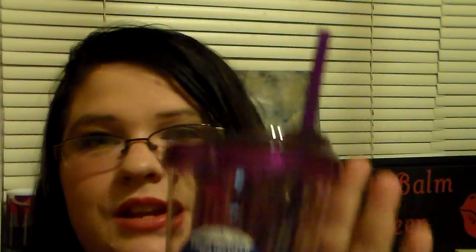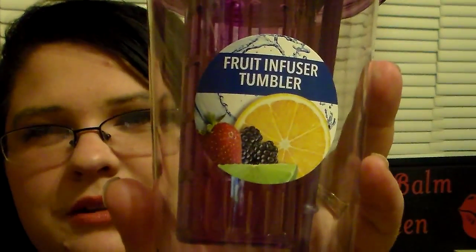Then I saw my friend Anna — Country Sheep — pick this up and I found one today. I was super excited. It's the Fruit Infuser Tumbler, and of course it had to be the color purple because that's my color, I love purple. I picked up the tumbler, which I'm super excited about, because I've been trying to drink more water. And if you can infuse your water to make it easier to drink, go for it.